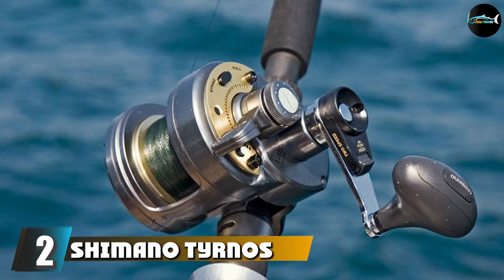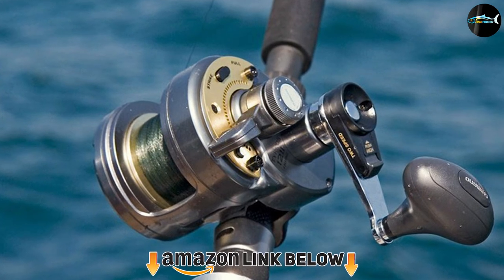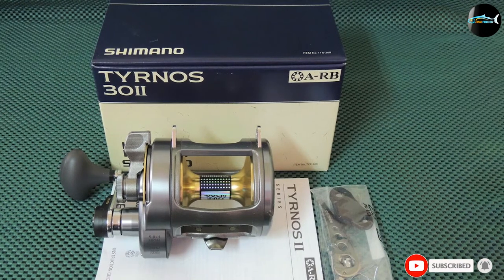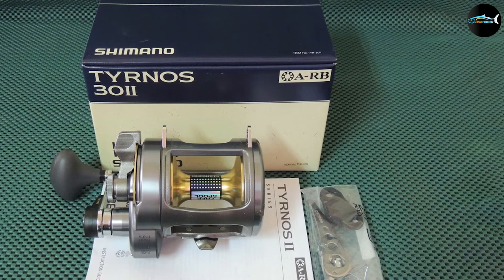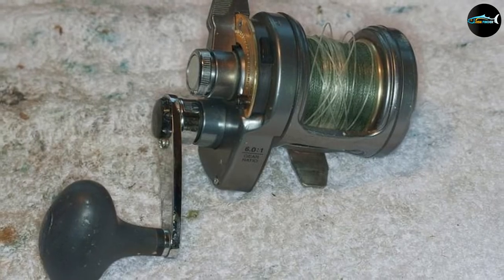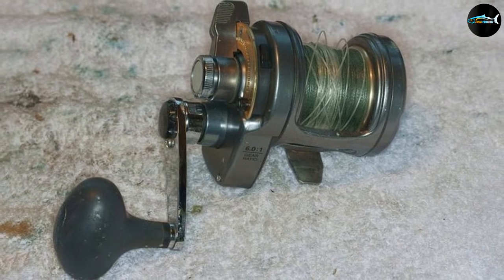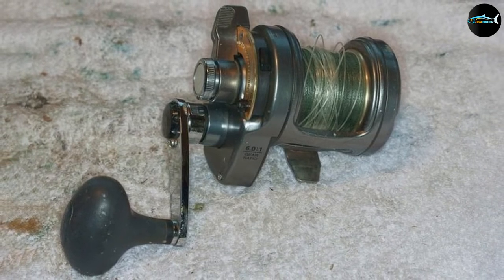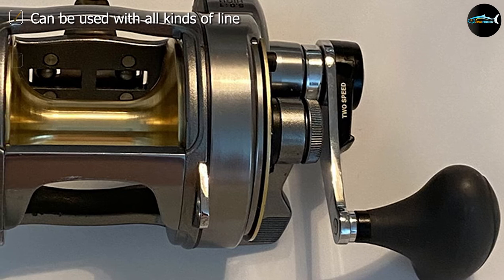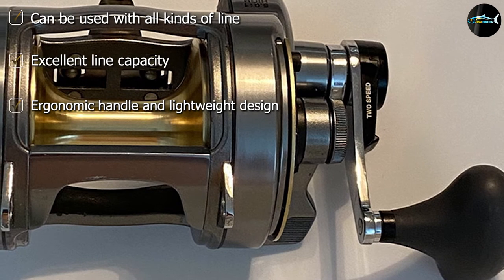At number two, we have the Shimano Tiagra Conventional Reel Two-Speed. With a maximum drag force of 33 pounds, the Shimano Tiagra is one of the best conventional reels you can buy. It has right retrieve and an impressive gear ratio of 5.0:1. Weighing just 40.9 ounces, this reel is lightweight and easy to take with you wherever you go. It has a line capacity of 600 yards of 30 lb monofilament or 1,330 yards of 50 lb braided line. This reel has a selectable power or high-speed gear ratio, allowing you to rip jigs quickly and then switch gears for a slower but stronger fish-fighting experience.